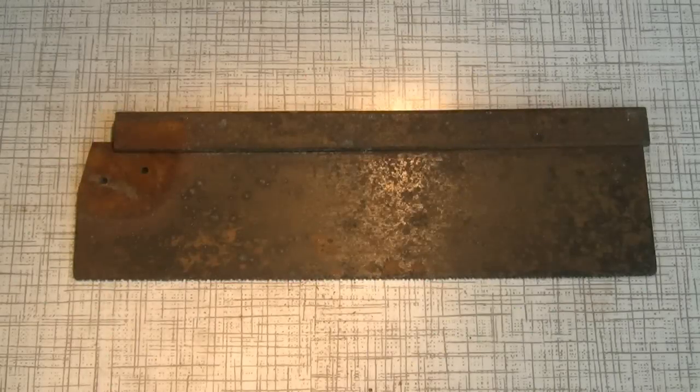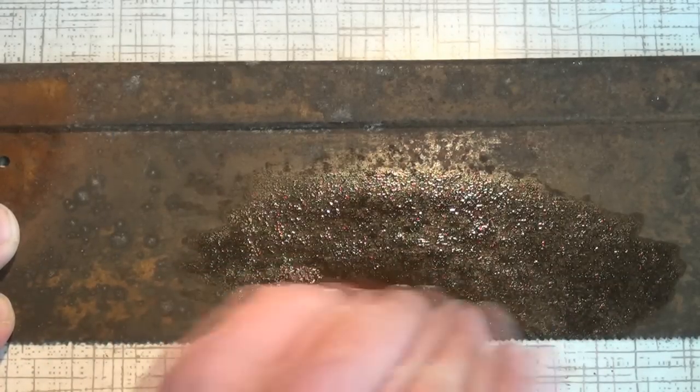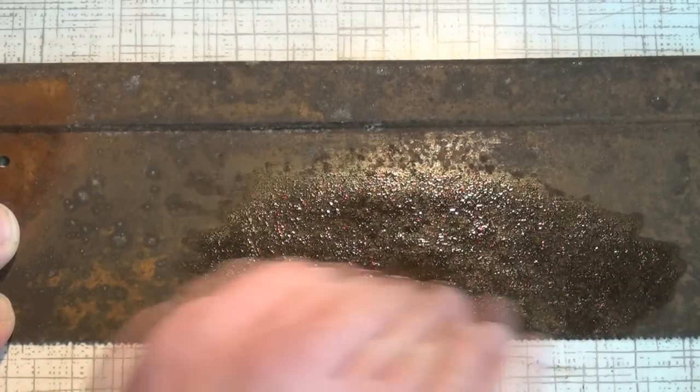The saw plate and the folded steel back both have a lot of surface rust on them. I'll just clean those off with some sandpaper and white spirits — nothing too aggressive at this stage, just working on the worst parts.